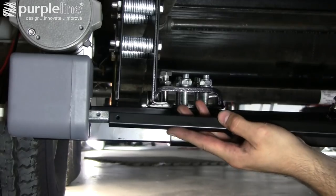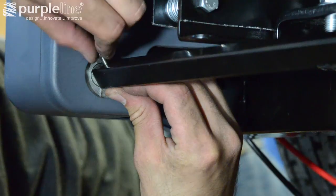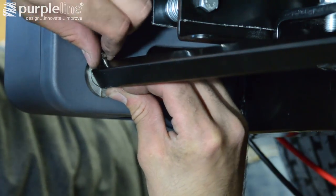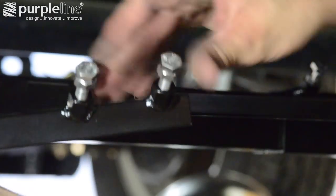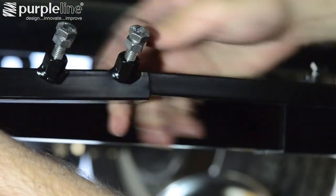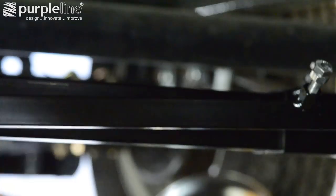Once both sides are in place and tightened, you can slide one side of the three-piece actuator bars onto each motor. Install and tighten the supplied machine bolt and nut using a wrench and screwdriver. Slide the center piece of the actuator bar into place in both of the outside bars.